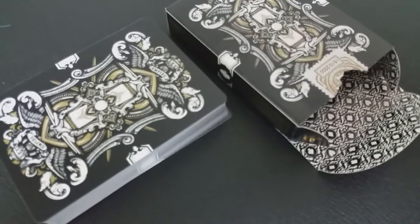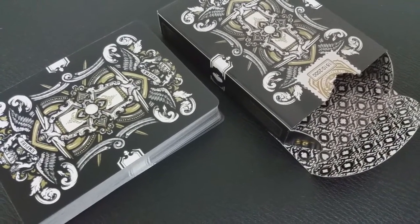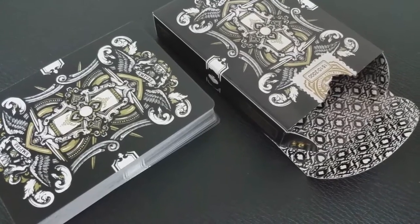The tuck case is a premium, quality, luxurious black soft-touch paper box. Every bell and whistle was pulled out on this and it's just really, really beautiful. That is pretty much it for the tuck case — let's take a look at these cards.